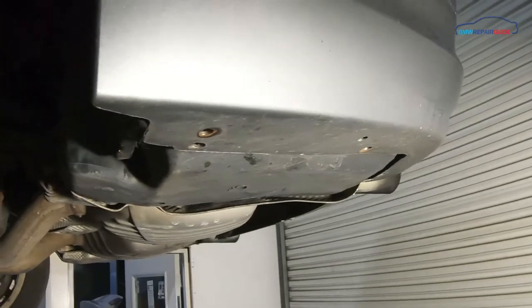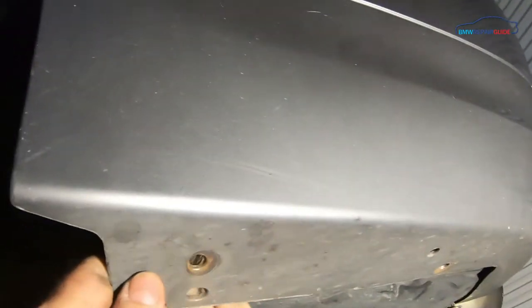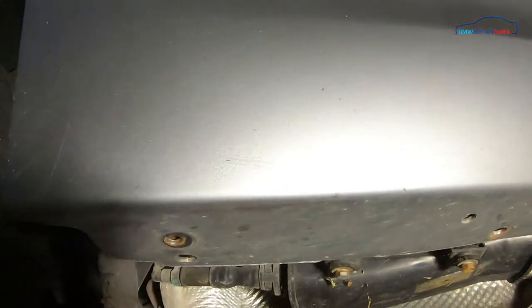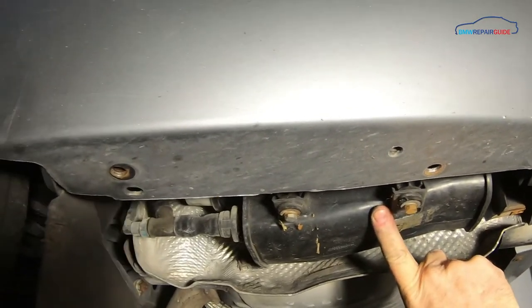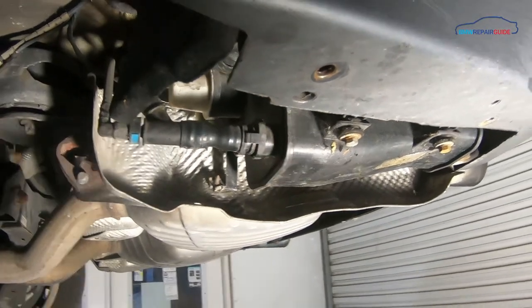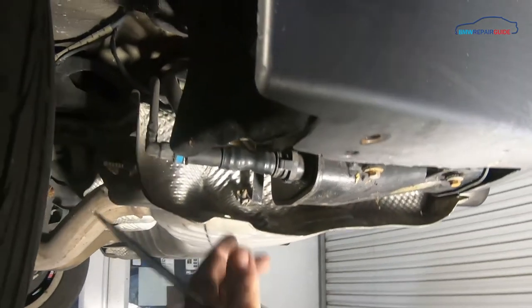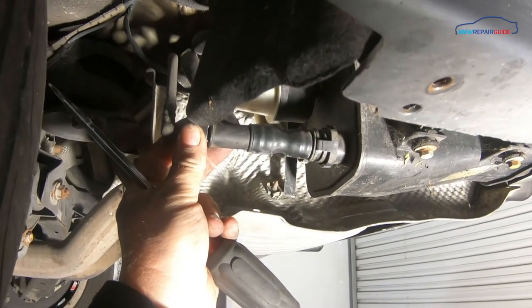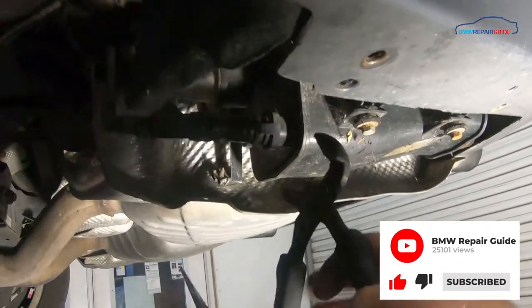Once those are out you can just grasp the plastic panel and pull it free from the car. As you can see we now have access to the charcoal canister as well as the leak detection pump right there. The first step is to disconnect the charcoal filter. This can sometimes be a pain because this plastic vent line right here — getting it disconnected can often be very difficult. What I like to do is use a pair of pliers to squeeze the tabs down.